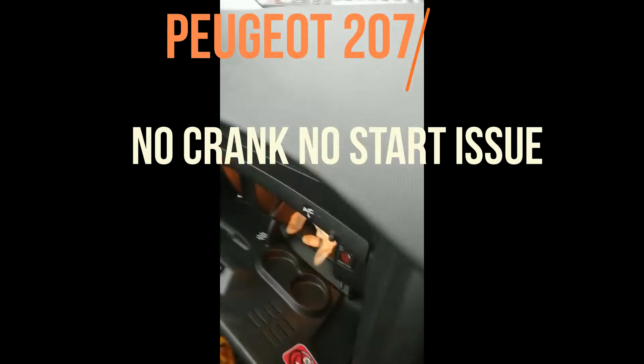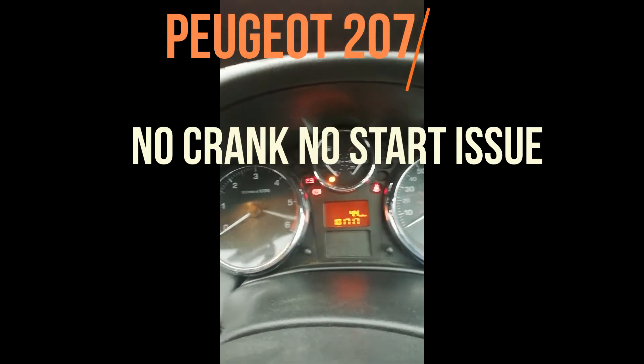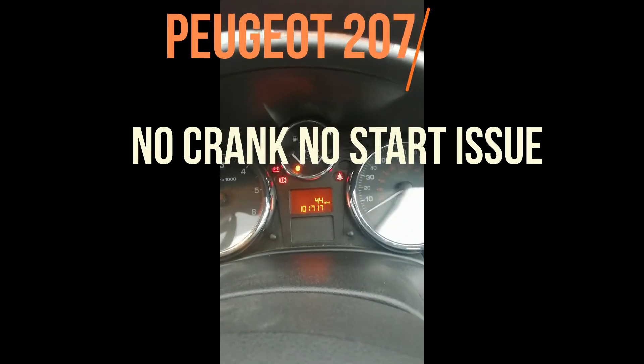Clicks button — no start. Benz 2007. It clicks, relay clicks, no start, no cranking.